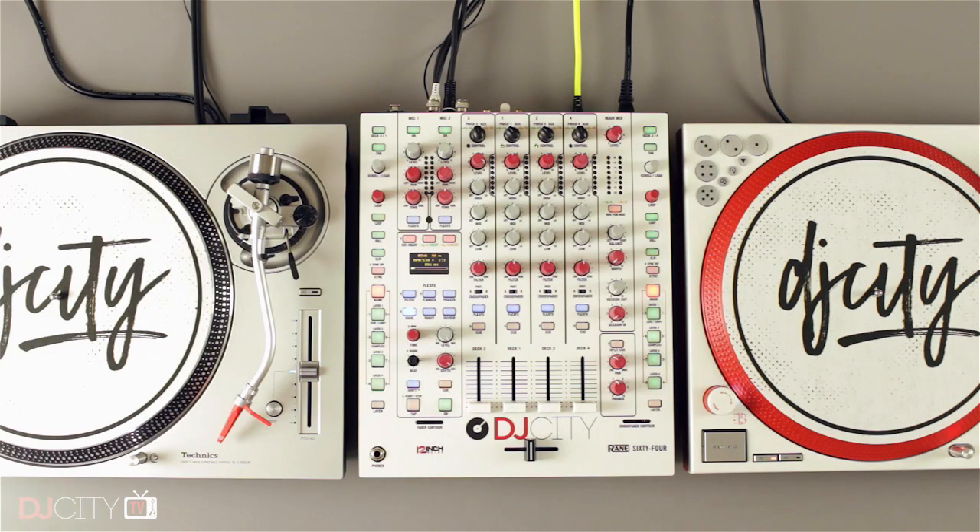Technics didn't seem especially interested in having me review this turntable — the reasons for that might become clear as the review goes on. That means I've had to get it from elsewhere, so a massive thank you to all at West End DJ in London, here in the UK. They stocked the new Technics range and lent me their demo unit of the GR for a week. This review would not be happening without them, so thank you West End DJ.